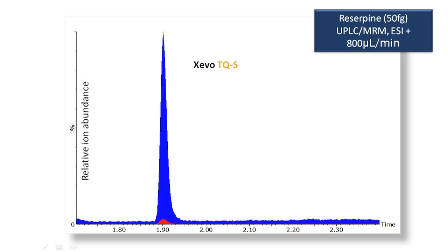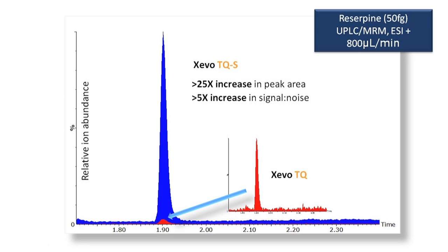The step wave ion guide provides up to 25 times more ion current than the standard single ion guide. This is achieved whilst providing a system which is significantly more robust than previous designs, allowing customers to run many thousands of samples at the highest levels of performance.